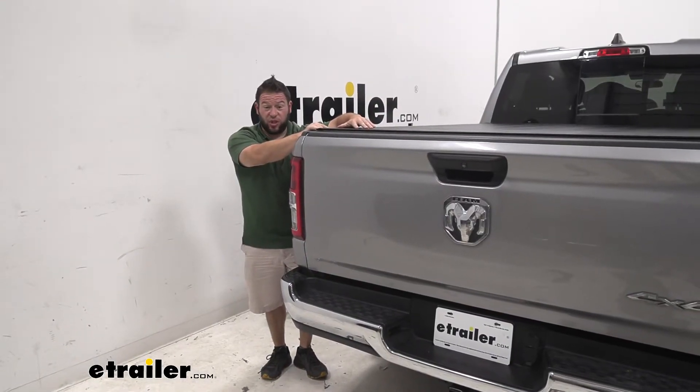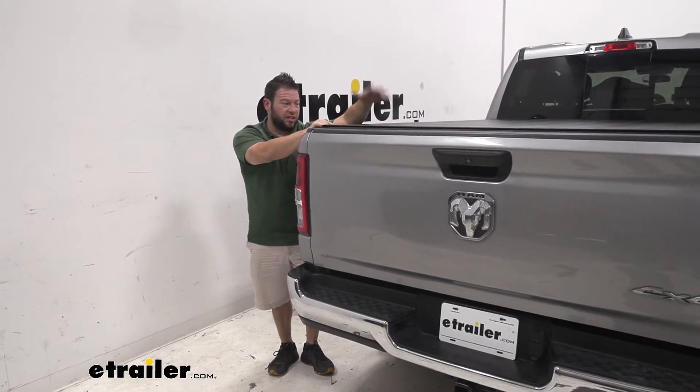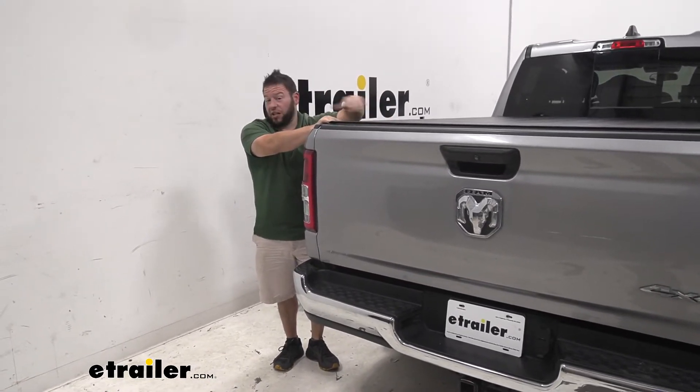It's also really easy to install — it didn't take us that long. You just clamp the rails on the side and pretty much set this on top. Check out how we did it.